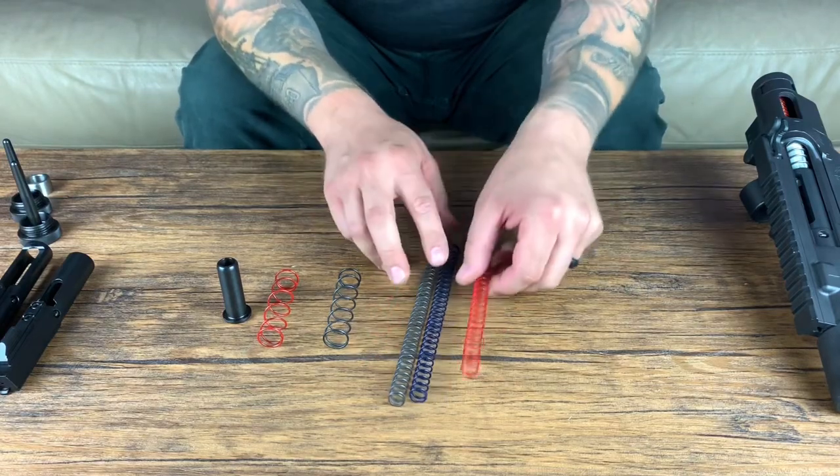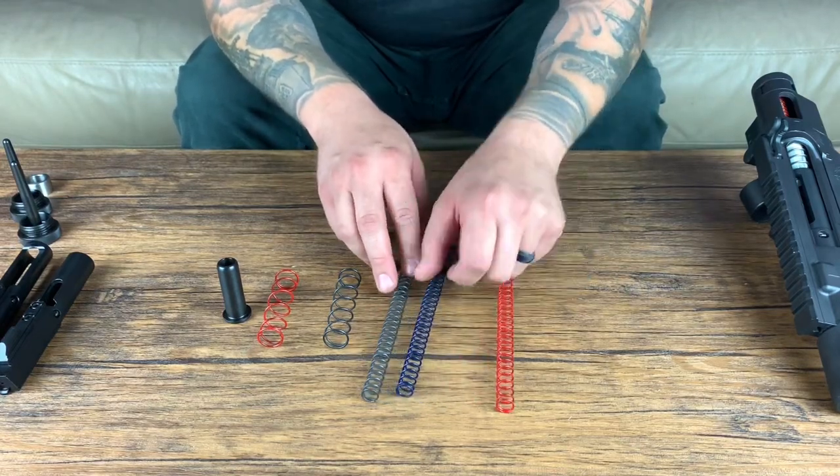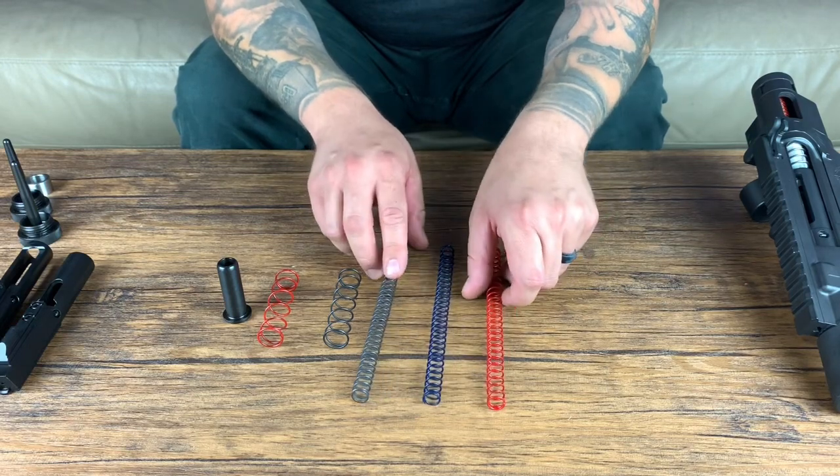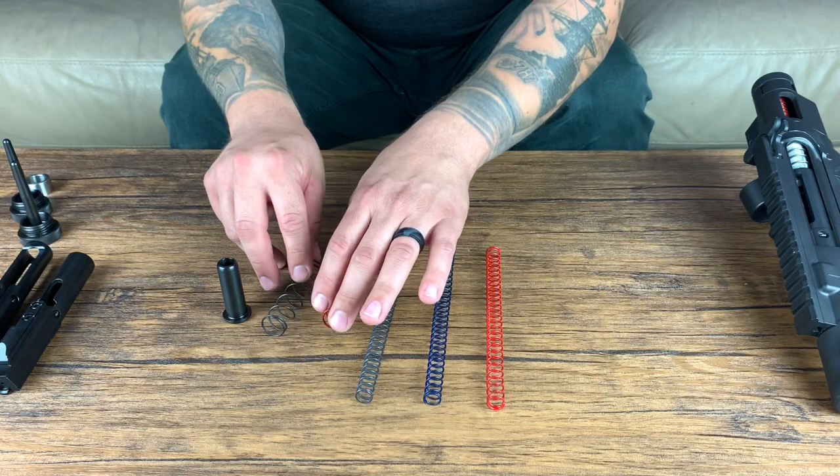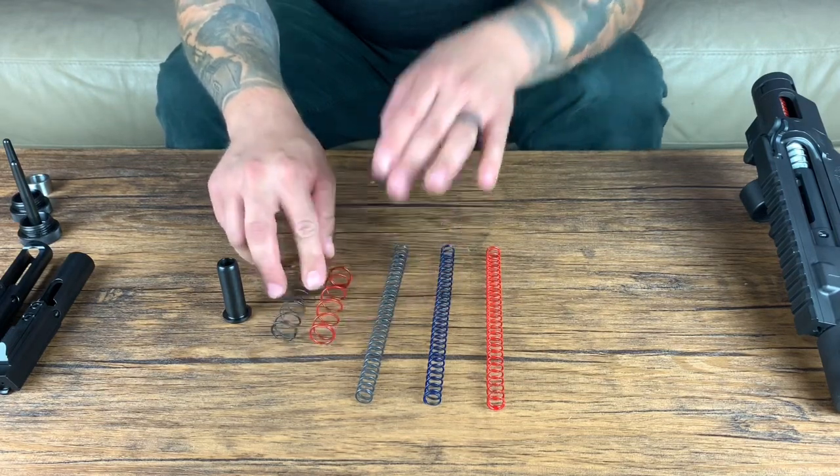Plunger springs go around the plunger. When it comes to colors, you have your lightweight red, mid blue, and black is your heavy spring. For plunger springs it's similar, although there's only two — red is your light and black is your heavy.